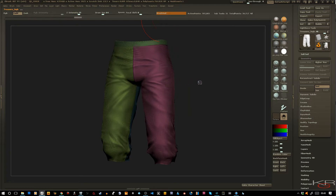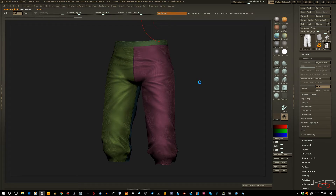Then I go to Pre-Process Current and let ZBrush process the model. It'll take, usually depending on the density of your mesh, anywhere from a few seconds to about a minute. This plugin is pretty fast for processing your meshes.